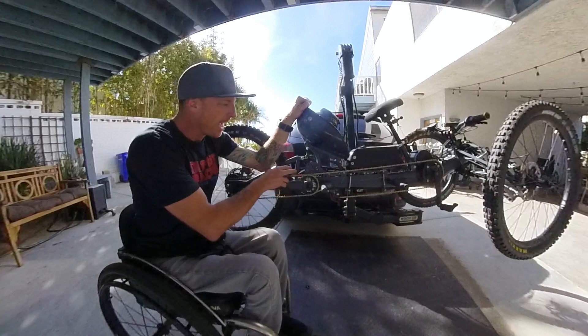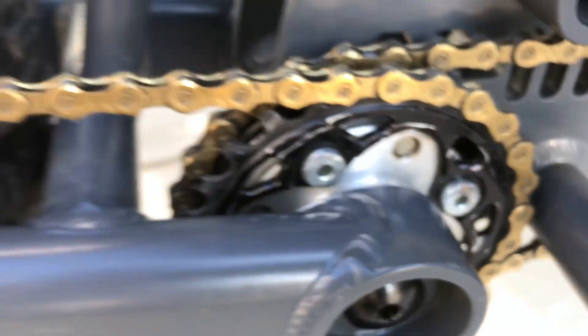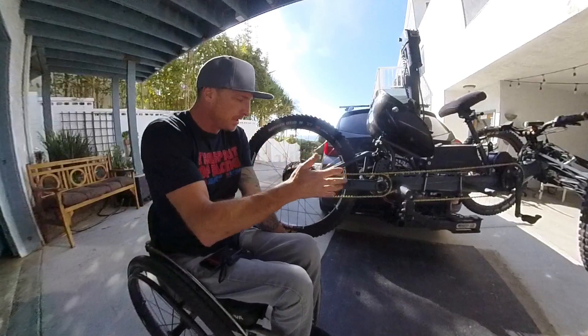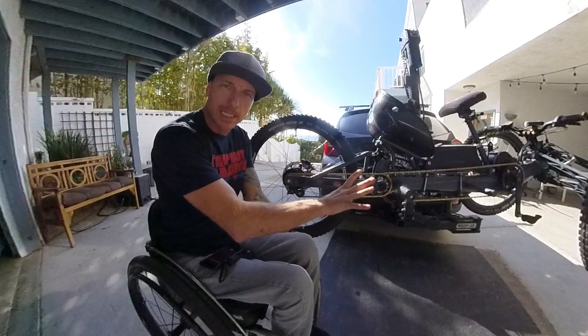On the intermediate hub I have two Absolute Black narrow-wide chain rings. This helps with chain retention — they grip the chain and it's rarely going to come off. There's also another Roloff downhill chain tensioner here: super minimalist, strong, and really clean.